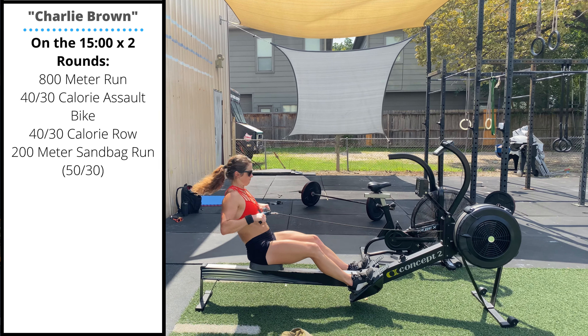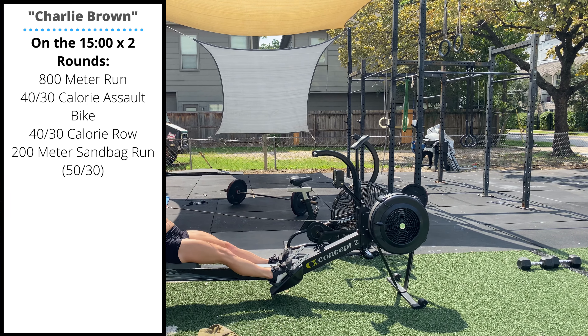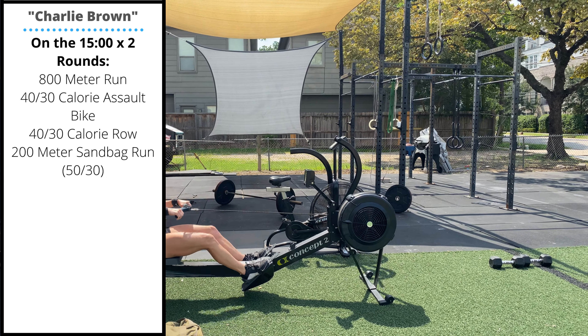Make sure you're leaning forward and back on the row to engage the back, since the quads are going to be a little burned out after that assault bike.